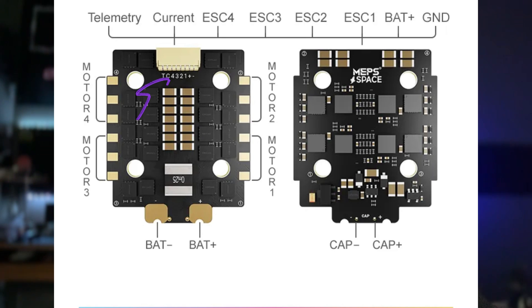It has a 6-pin connector with the following pinout: telemetry, current, ESC 4, ESC 3, ESC 2, and ESC 1. You have a battery positive and a ground negative pad. The large battery pads do have a solder hole for the low ESR capacitor. My recommendation for the battery cable is that the LiPo wire length must be kept short to avoid damaging electrical components due to voltage spiking.